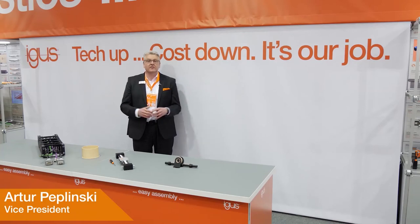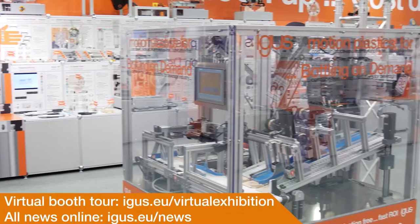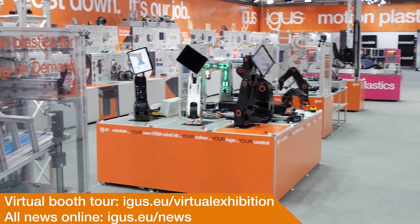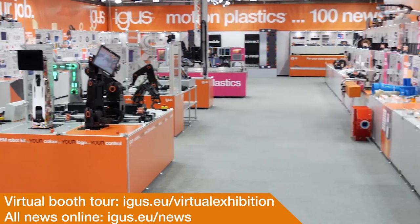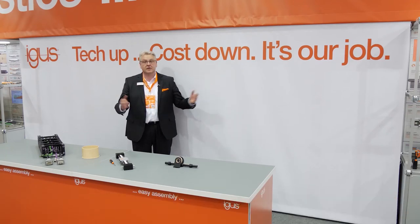And that was it — only a few highlights that I could show you of this year's non-taking-place Hannover Fair 2020. If you want a virtual tour yourself, please get in touch with us, because we'd love to show you tech-up and cost-down opportunities for your application. It is our job, and we love to do this job. See you next time.